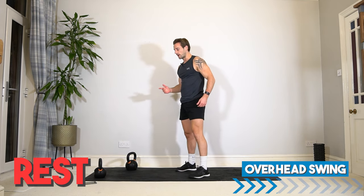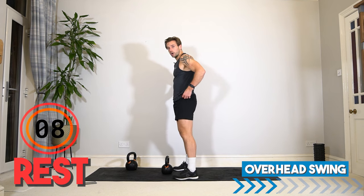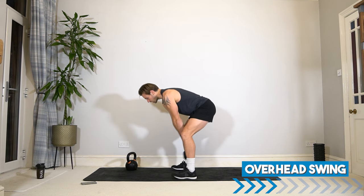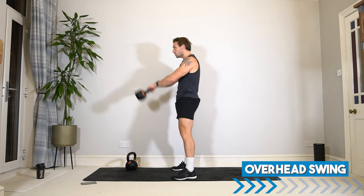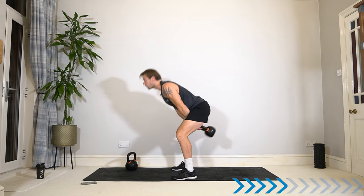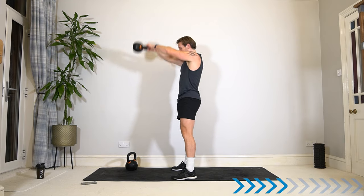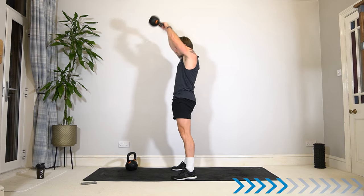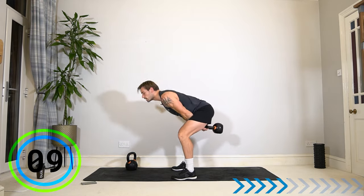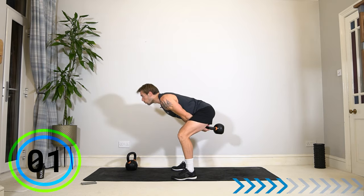Let's take it into the swing. If you can do the overhead, give it a go. If you want to stay in the standard swing, that's fine. For the overhead swing, it's not one complete arc because it's hard to stop and you might fall backwards. So bend the elbows and push — bend the elbows and push. It's not one big circle. Drive those hips. Straight body — don't hyperextend. Hamstrings, glutes, lower back and shoulders. And rest. Great work.